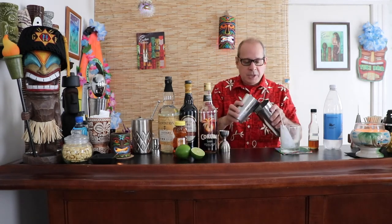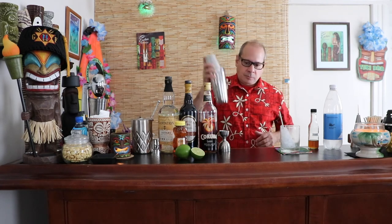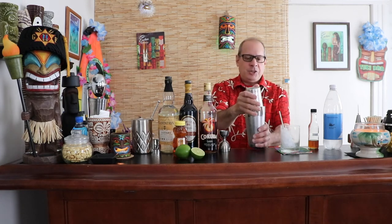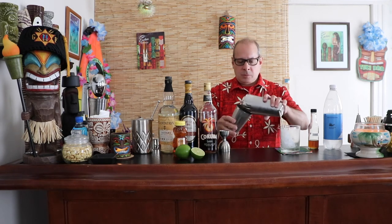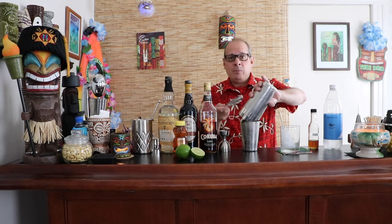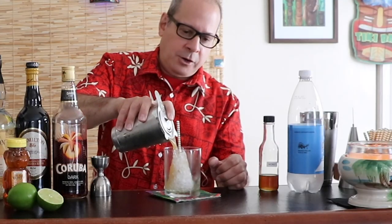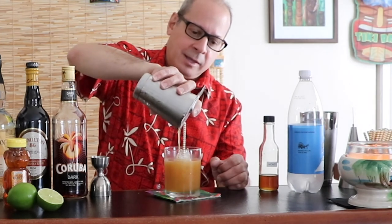That's it — we just shake. Be careful because there is carbonation in here; it shouldn't explode, but you want to shake this until you can't hold the shaker anymore. Get a strainer because we have ice in there and we're going to strain this into our glass. And there you have Frank Sinatra's — and actually one of my favorites too — the Navy Grog.